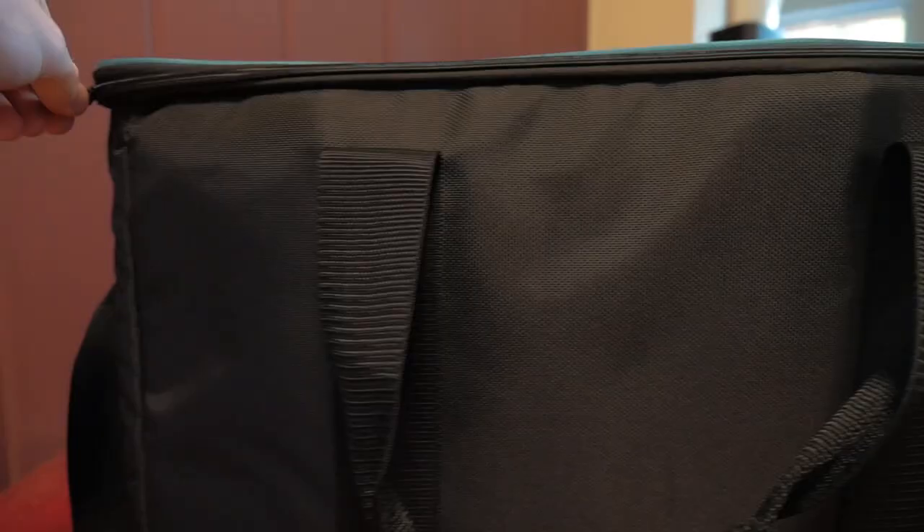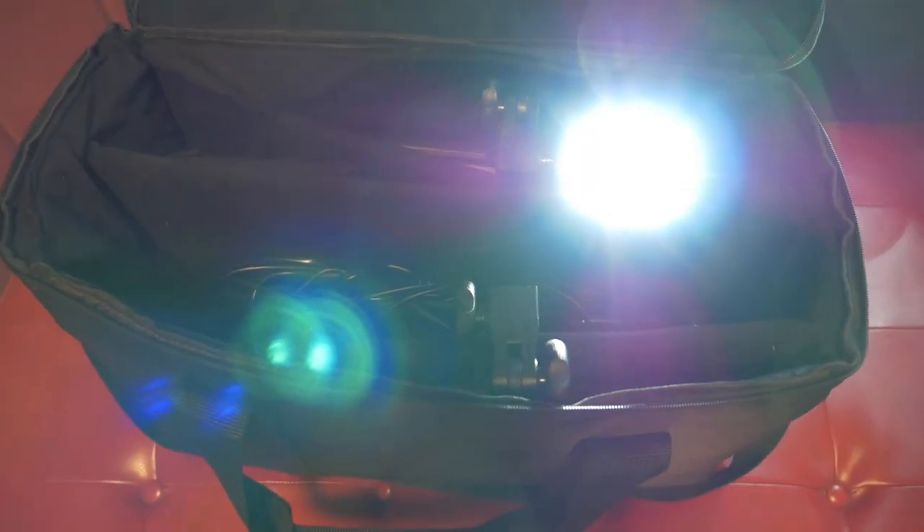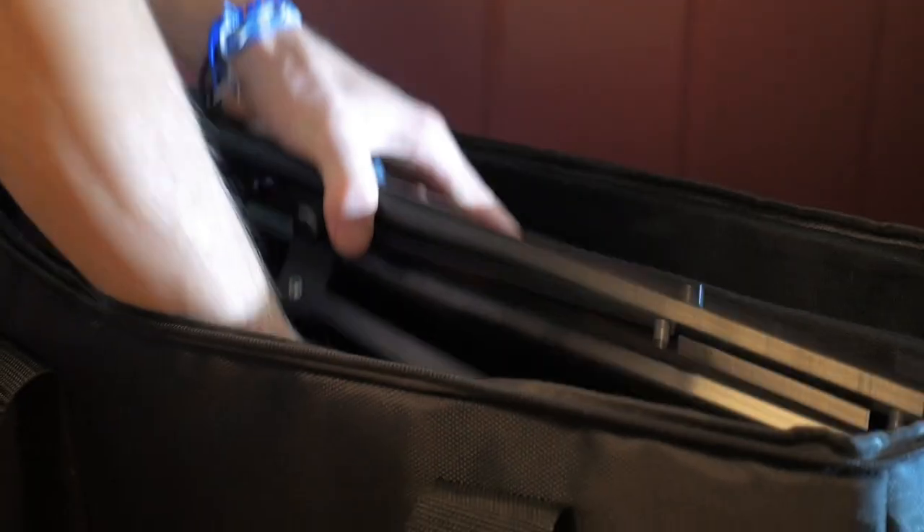Let's start from the beginning. When you receive this item from Amazon, inside the box you're going to find an amazing carrying case that can hold literally everything you're going to need for these lights. It can hold the two light panels, the two light stands, the two light chargers, as well as the remote with room left over.